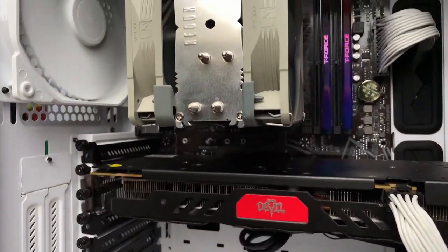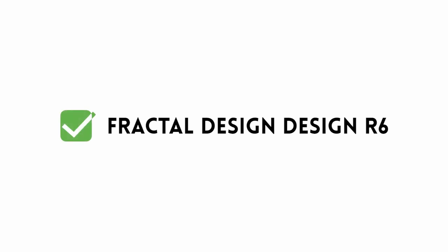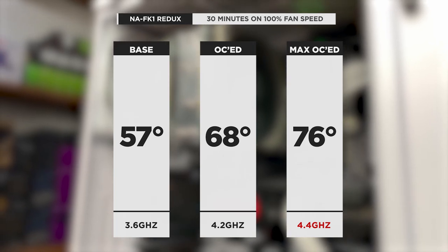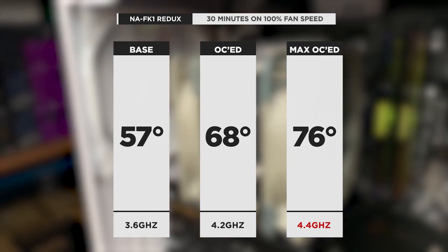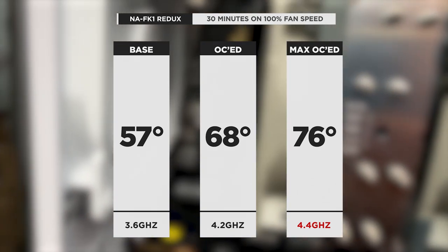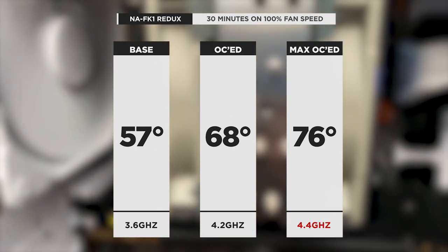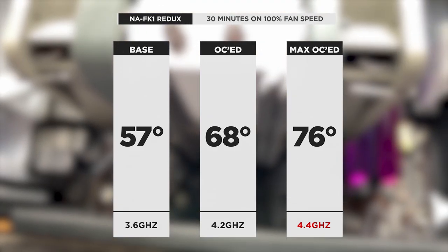Noctua also sent over the NA-FK1 Redux kit, which is basically the add-on fan for the CPU cooler. We tested it in the R6 setup. With the two-fan setup at 3.6GHz, we got a max temperature of 57 degrees — 5 degrees cooler than the single-fan setup. At 4.2GHz, the two-fan setup hit 68 degrees versus 70 degrees single-fan, a 2-degree difference. At 4.4GHz, the two-fan setup hit a max of 76 degrees. There is a noticeable performance increase with the second fan, and it's quite easy to install to the rear of the cooler.